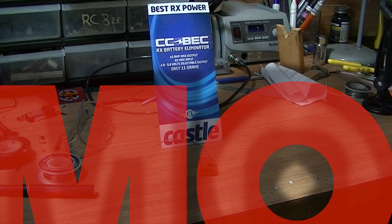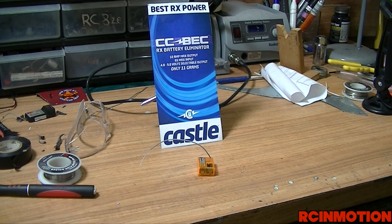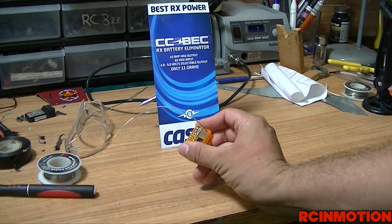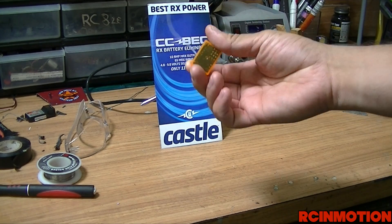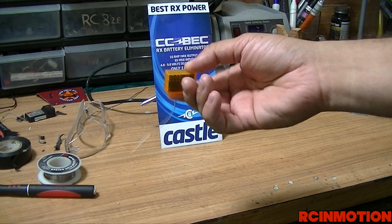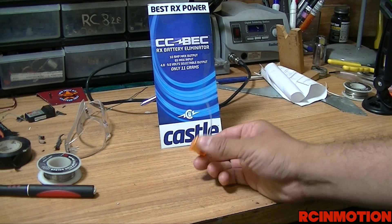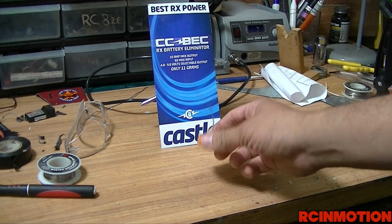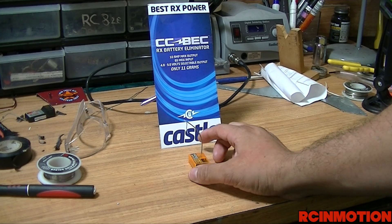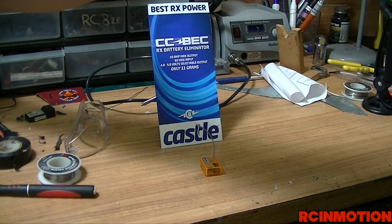Welcome back to another RC in Motion video. Today we are bringing you waterproofing — and why? Because this wasn't waterproof and I kind of fell into water with my truck and it stopped working. We are not risking that again. In today's video I'm going to show you the different methods you can use to waterproof your receiver and/or your ESC.